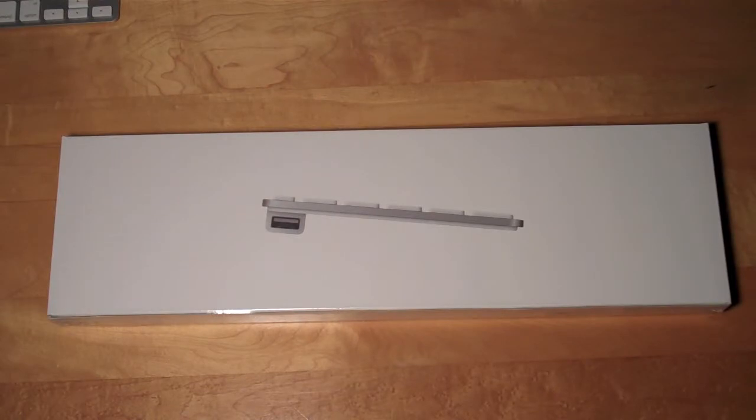Hello YouTube, it's Detroit Borg again with another unboxing, this time an Apple wired USB keyboard.